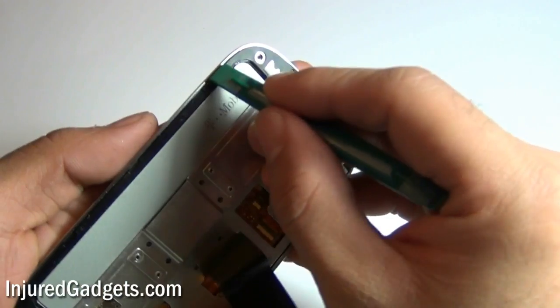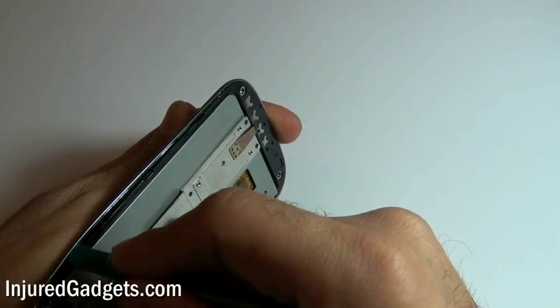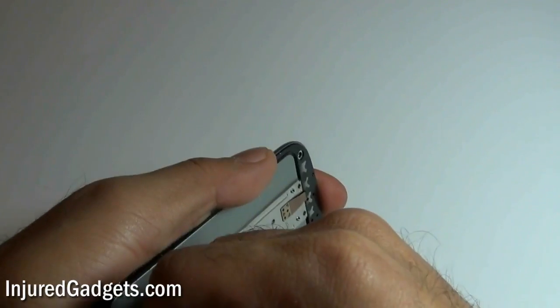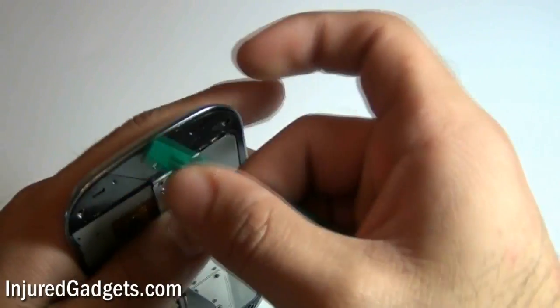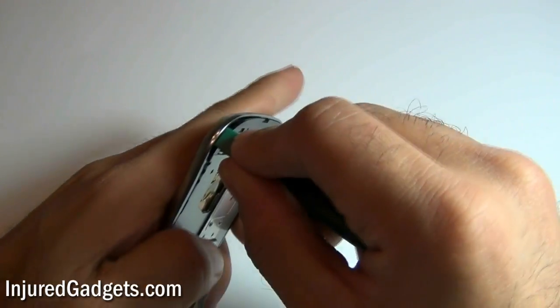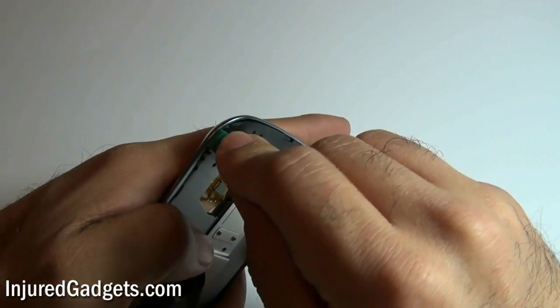Next, you can go ahead and release the bezel frame from the back of the phone. Please note that below this bezel is a significant amount of adhesive, so if you are having a hard time releasing the bezel, you will need to use a hot air heat gun or a blow dryer. This will take a few moments to actually separate — we have sped up this process significantly in the video.